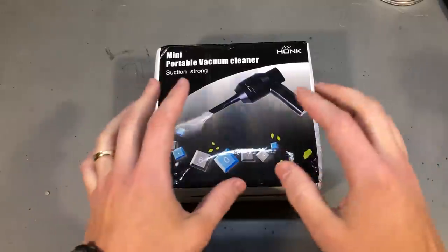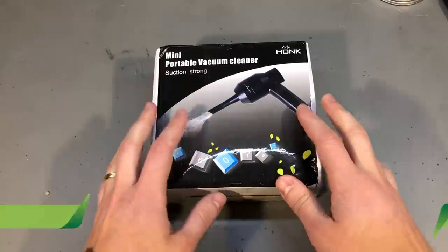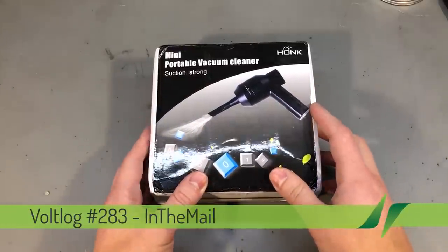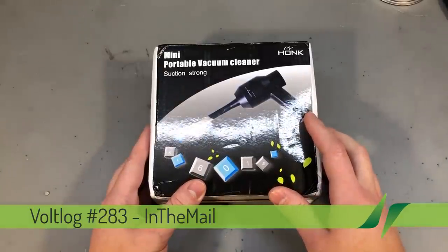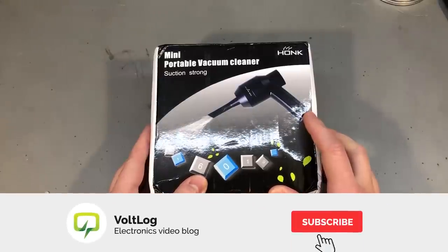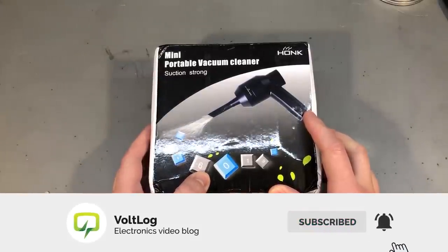Welcome to a new in the mail, the series that will touch both your passion for electronics and your bank account at the same time. Before I get started, I'm gonna take a second to remind you to subscribe to the channel and hit the bell notification icon because that's the only way you'll know for sure when I upload new videos.